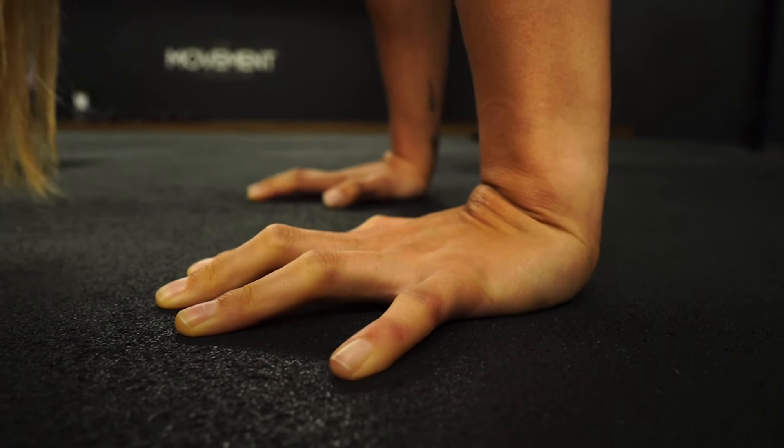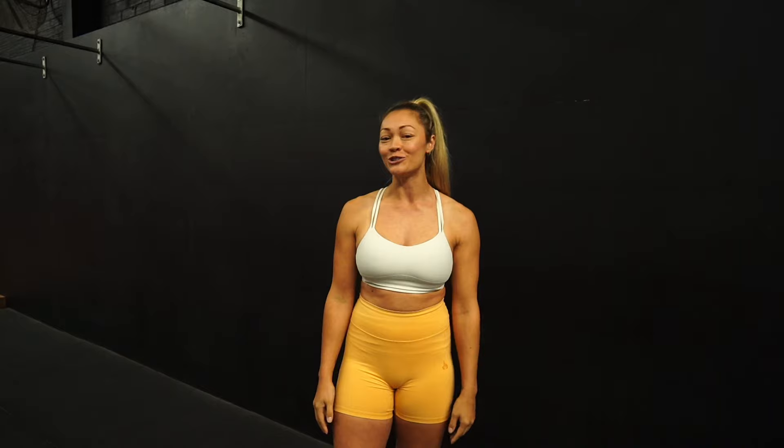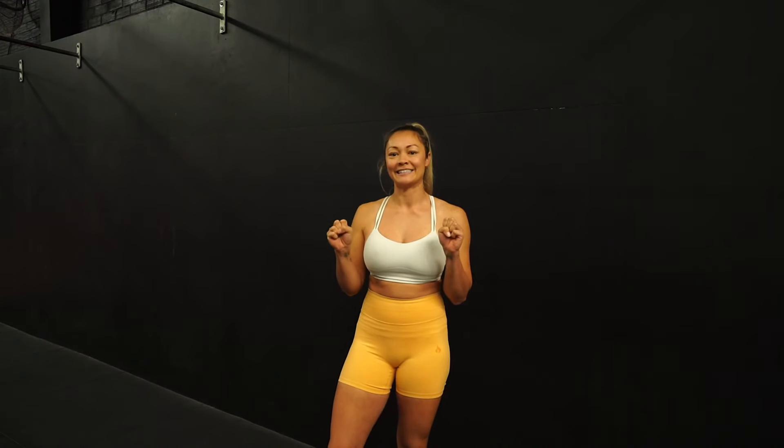It's called a handstand. You may have heard people say things like use your fingers for your handstand, squeeze your fingers, activate your fingers. You might not have any idea what that means, so I'm going to give you a few tips today so you can understand exactly what it means when people say to use your fingers. Here are two drills that are going to help you practice using your fingers in a handstand.